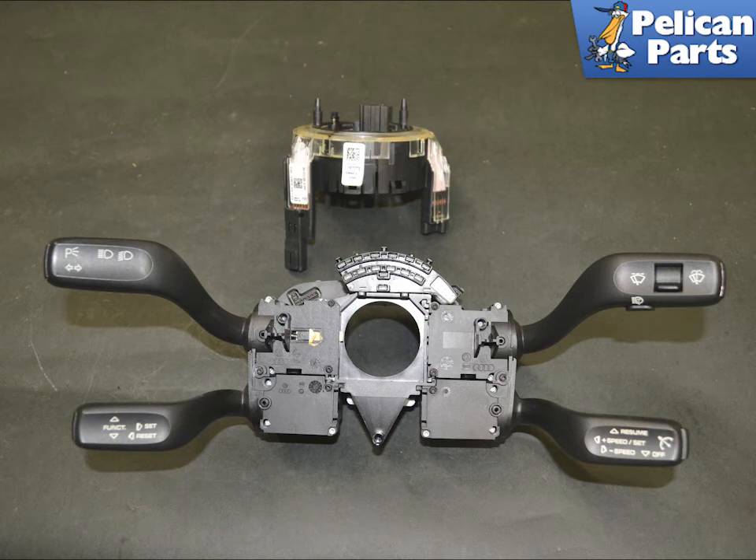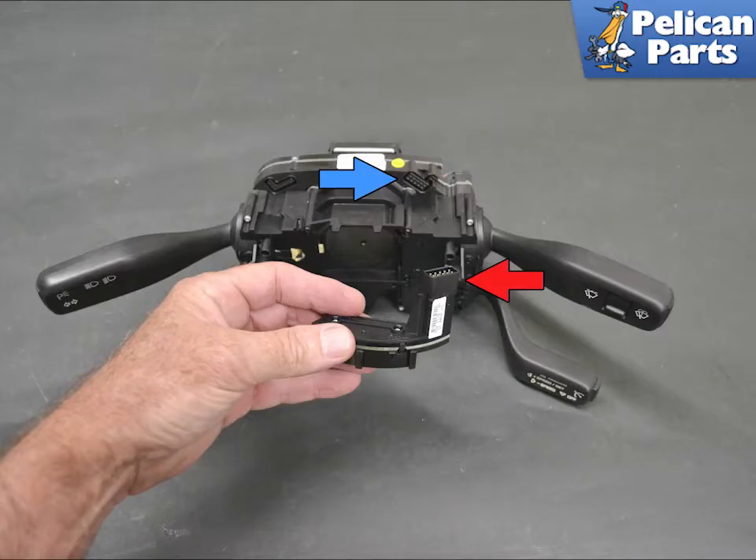With the steering sensor off, you can see how the switches are mounted together. You can replace one or all of them. Pull the steering sensor connector off of the top — it plugs, red arrow, into the wiper switch housing, blue arrow.